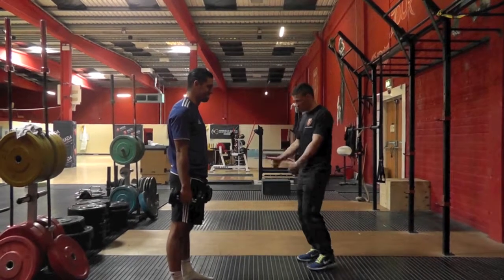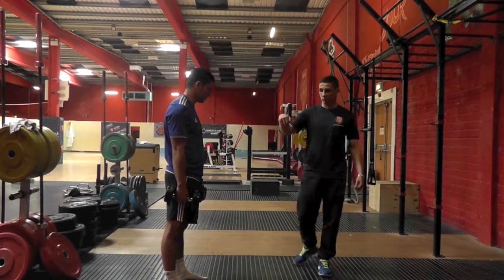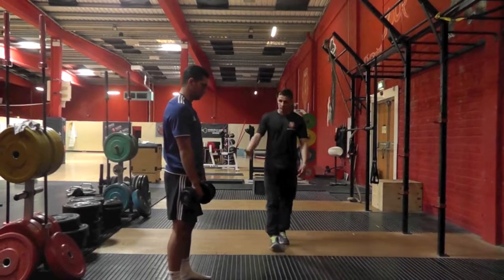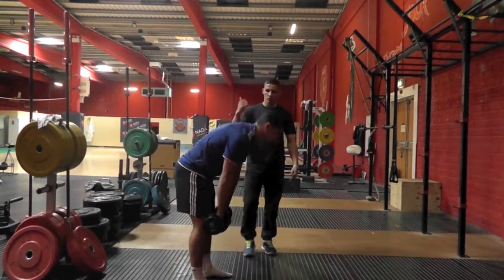Generally what we do as a coach is show the athlete a demonstration with the dumbbells. We'll do a demonstration and step back. What athletes generally see is the dumbbells going down, so the most common error you'll see is they just focus on bringing those dumbbells down and completely fold their posture.